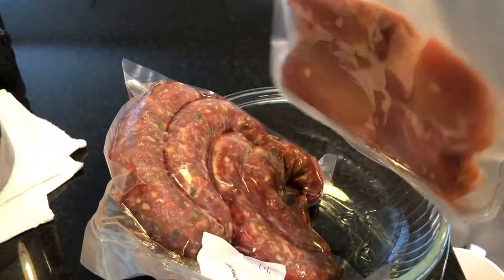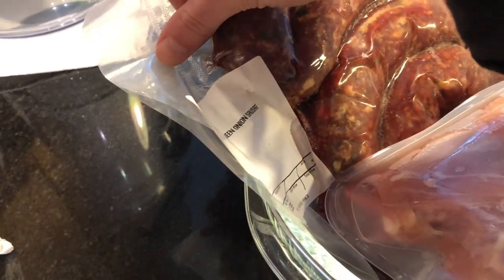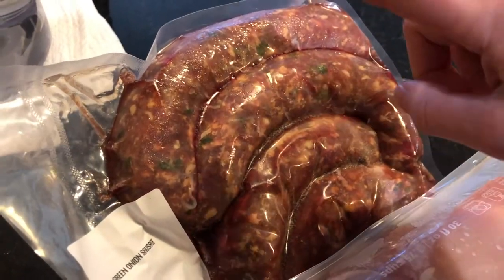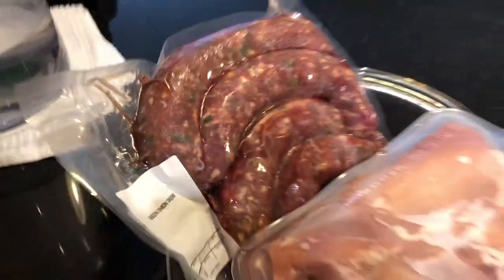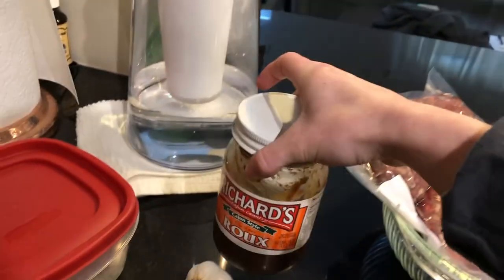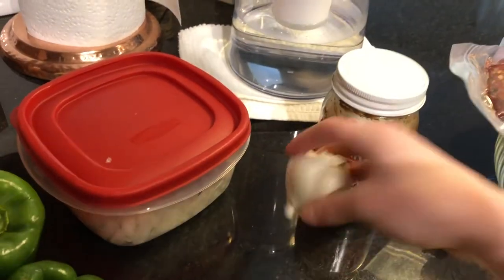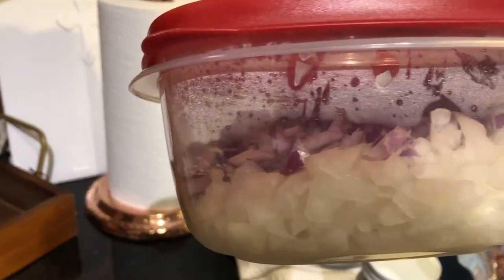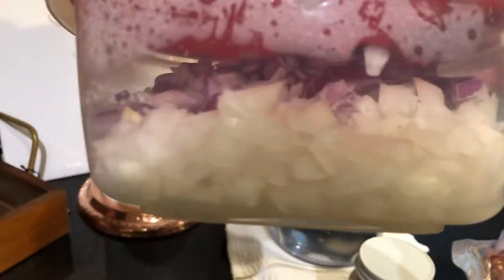I just went to the store and picked up everything, so we're going to make some gumbo. We've got our bag of dark meat over here. We have these sausage links that are green onion sausage that Honey gave us — they seem like they're going to be delicious. She said it's going to taste good in gumbo, so we'll see. We've got some roux mix, so we're doing it the cheating way today and making it fast, not doing our own roux. Some garlic. Tyler pre-cut some onions last night and he put purple onions in them, so if it tastes funny, that's why.